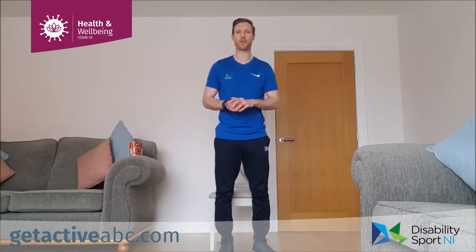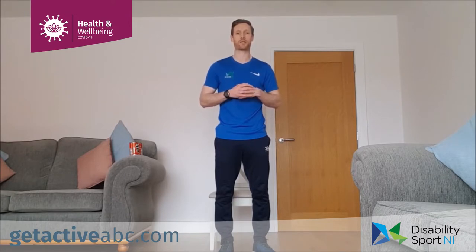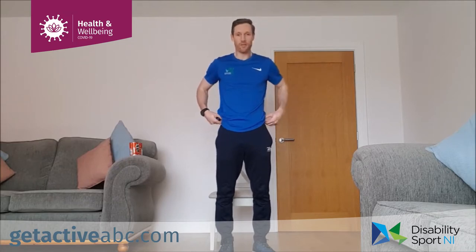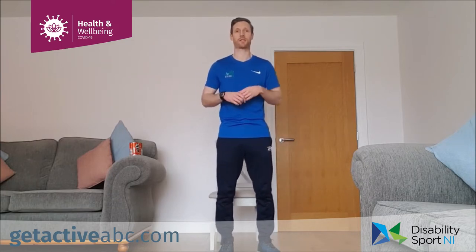I'm going to show you the exercises. At the beginning of each set I'm going to show you all the exercises we're going to do and how to modify them. I'm going to work for 40 seconds, then rest for 20, and remind you of the exercise in those 20-second rests. At the end of the set we'll take a couple of minutes break and I'll show you the next set's exercises. We've got five exercises: lower body, cardio, upper body, back to the same cardio, and then finishing with a wee bit of core.